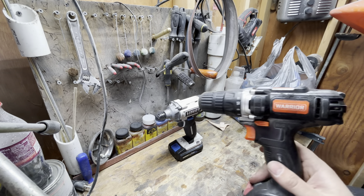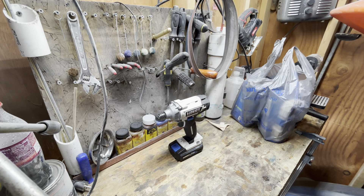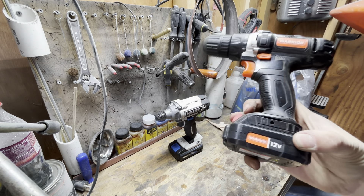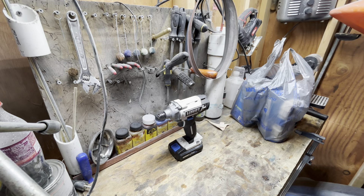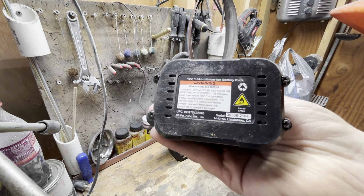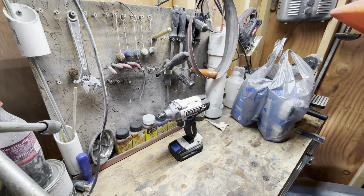Of course I got my Warrior — that's a Harbor Freight drill. It does pretty good for what it is. I recommend the 24 volt over the 12, you get a little more battery with that. It's still lithium ion, but you don't get as long a run time with the 12 volt as you do the 24 volt.